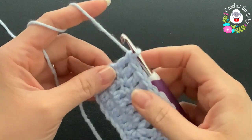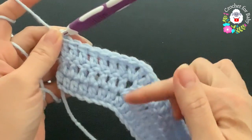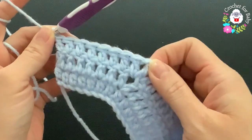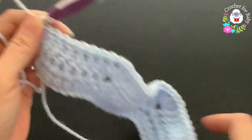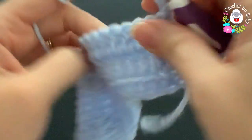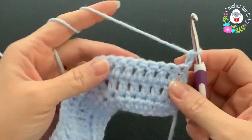At the end of the third row I have a total of 60 double crochets. From here on we're going to be increasing eight stitches at the end of every row, because we have four corners and on each corner we make two double crochets — two, four, six, eight. For the fourth row, chain two and turn.